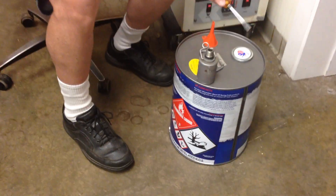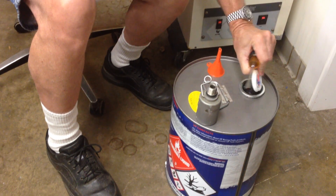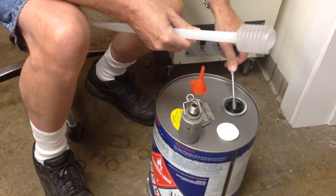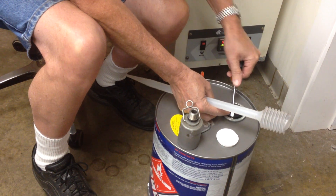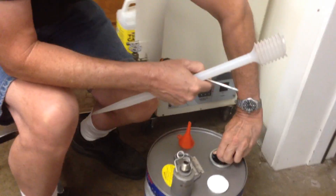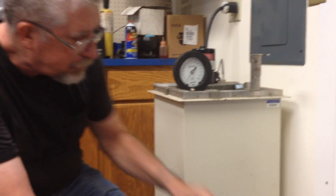This is a sealed pail of C14 Plus. We're going to test the re-vapor pressure. This has a RVP rating of 5.5 PSI. This is a Kohler RVP test machine. It's up to 100 degrees Fahrenheit and the test bomb is preheated to 100 degrees.